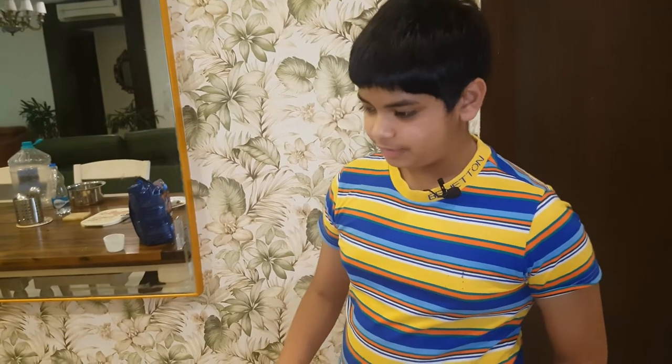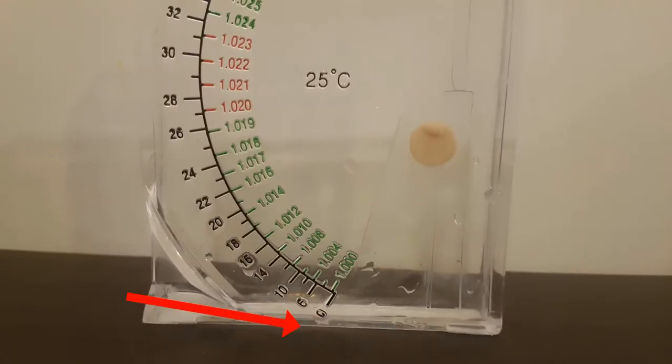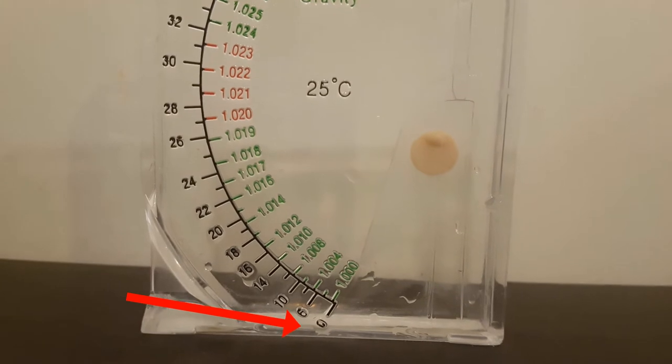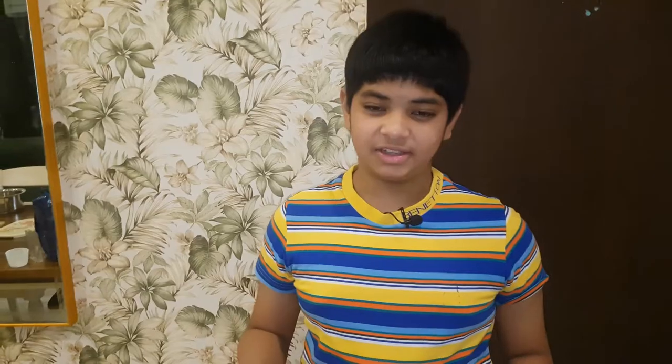To start off, we measure the salinity of the water. As you can see, the salinity is at zero parts per thousand, or 1.000 specific gravity. This is the salinity of fresh water — in other words, no salinity.